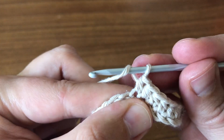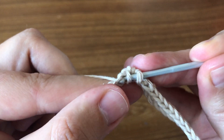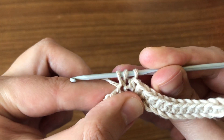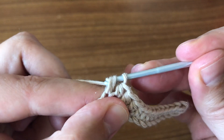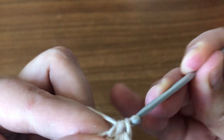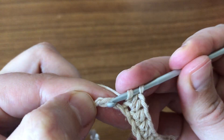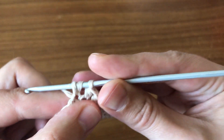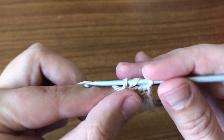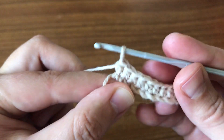Wrap the yarn, insert your hook, pick up the yarn, pull through three loops, pick up the yarn, pull through all three loops. Again wrap the yarn, insert your hook, pick up the yarn — so you have three loops — pick up the yarn and pull through all three loops. Now we have completed our first round.